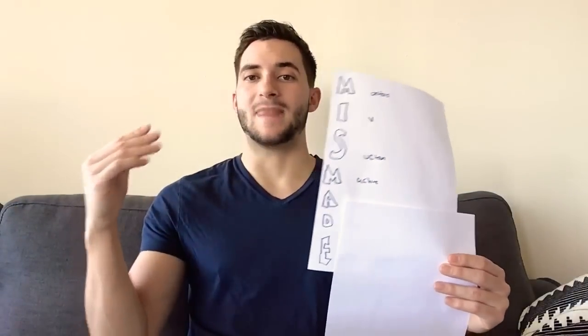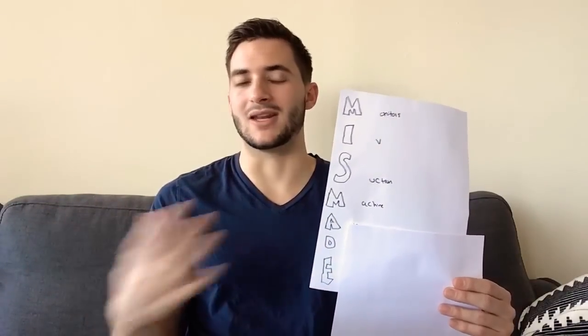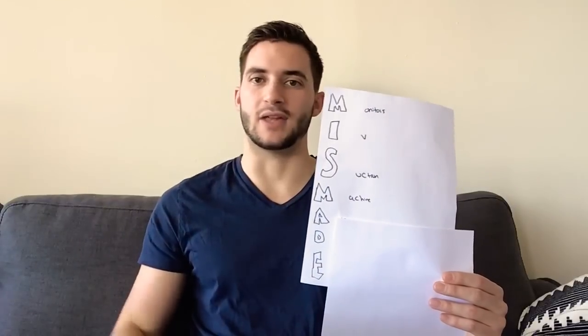Airway. Usually that's anesthesia techs or anesthesia in general — whoever's coming up to intubate. They'll have a Mac or Miller blade, ET tube, or the GlideScope — all that. They usually have that. If you're in a hospital where you have to do that, just make sure you have the airway equipment. In our hospital, the anesthesia techs took care of that.